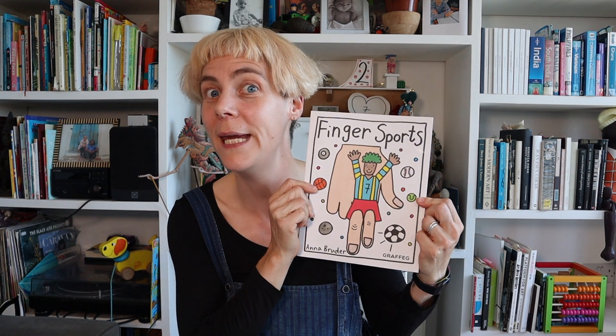Hello! My name is Anna Bruder and I'm an artist living in London. I am really excited as I have a new book called Fingersports being published by Grafeg this September 2022. Fingersports is an interactive picture book perfect for three to eight year olds and their families.